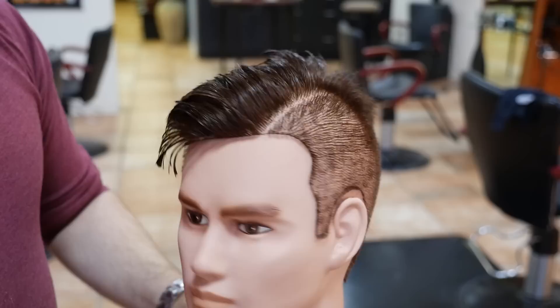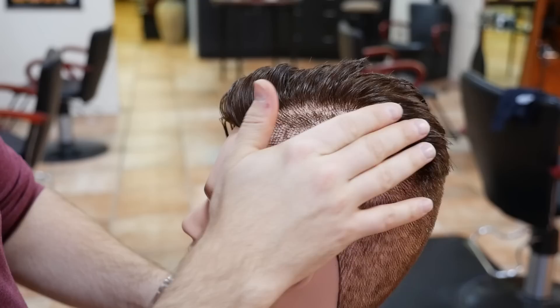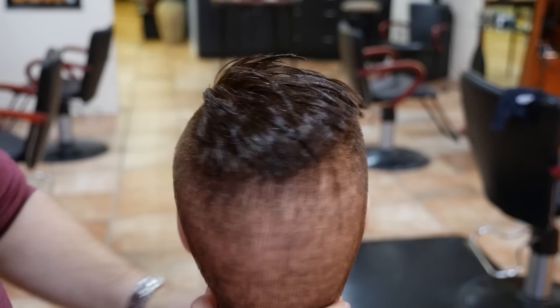All right guys, I'm just going to break down what I did. I used a number 1A guard, then I went to a 1.5, and then a 2 right up into the top right here. Right in through here, as you can see, it is kind of blended in through here. I blended this in through the back right in through here.